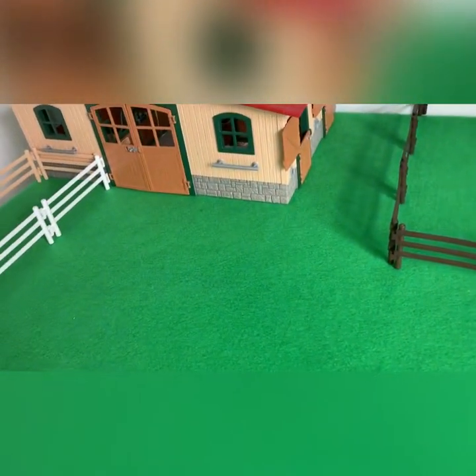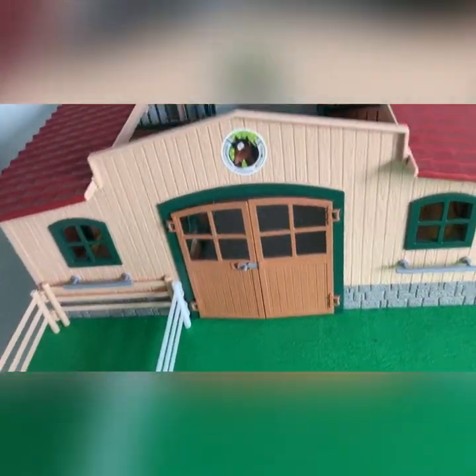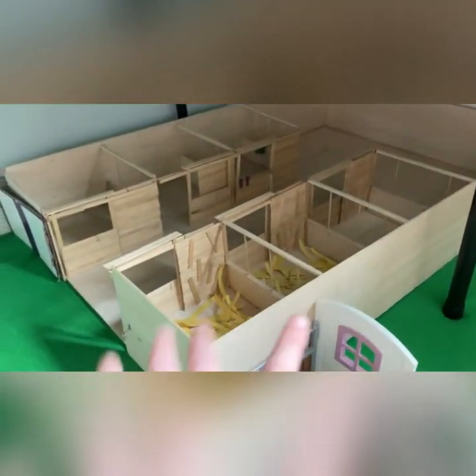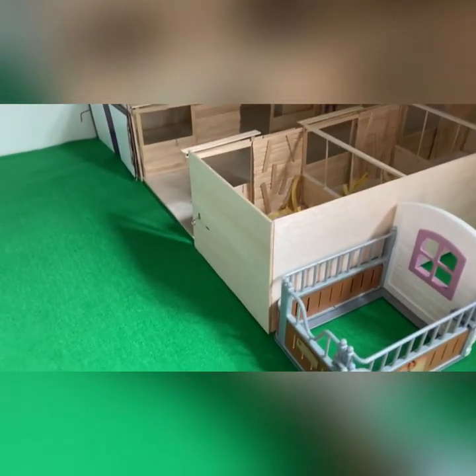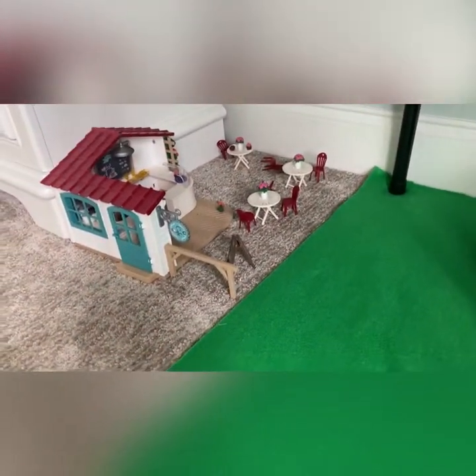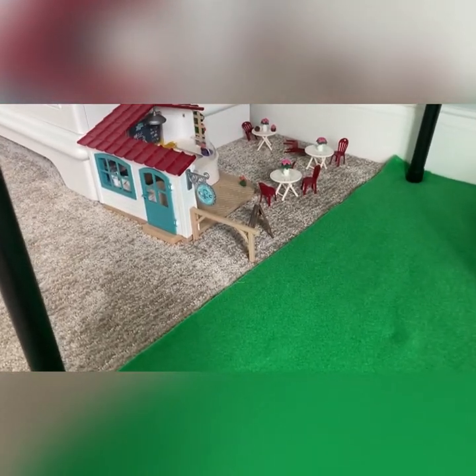Okay you guys, so I think I have the final product. We have the barn, the main barn, the paddock, outdoor arena, and some pastures right here, and then down here we have the indoor arena as well as the biggest barn that I have. We have some stalls here, we have two paddocks, this little barn, and the cafe. My grass doesn't really go all the way down, but it's okay because it's kind of like it might be like gravel or something.